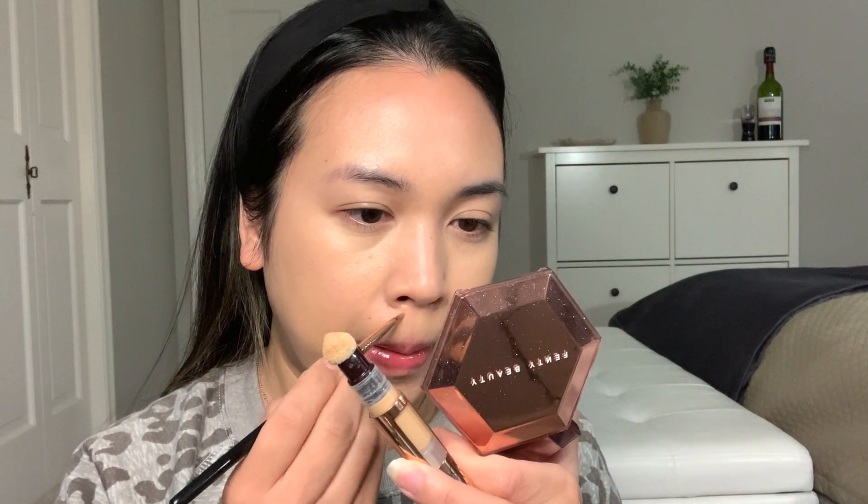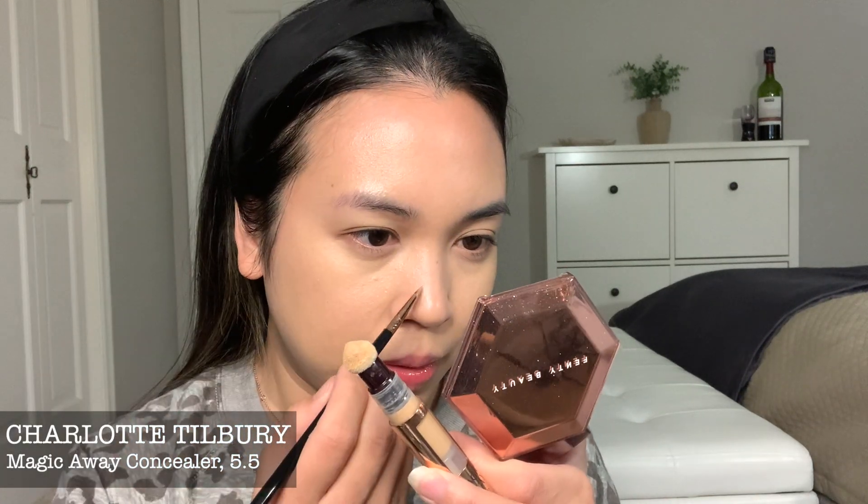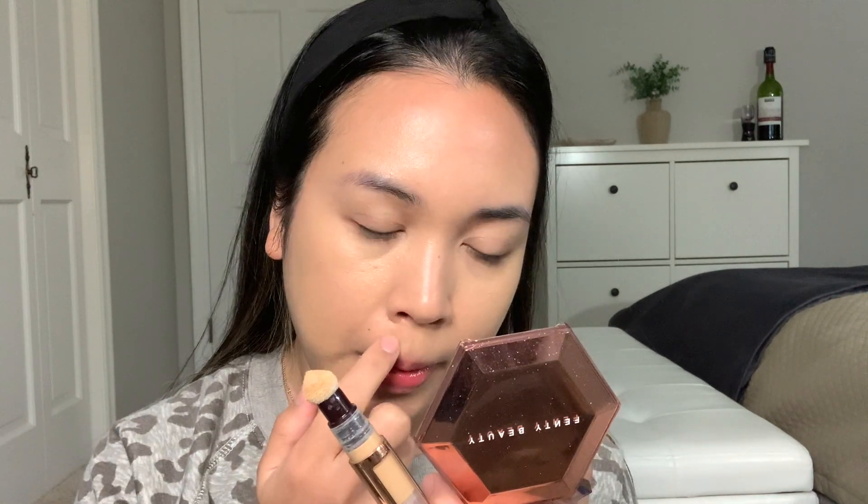Hourglass recommends you to just do three dots or whatever lines and not to use too much because if you use too much, it can look cakey. I believe a lot of people don't like it because they put too much, so less is better. And for my dark blemishes, I'm going to go with my Magic Away Concealer in 5.5 with my eyeliner brush, which is my concealing brush, and it is awesome for that.